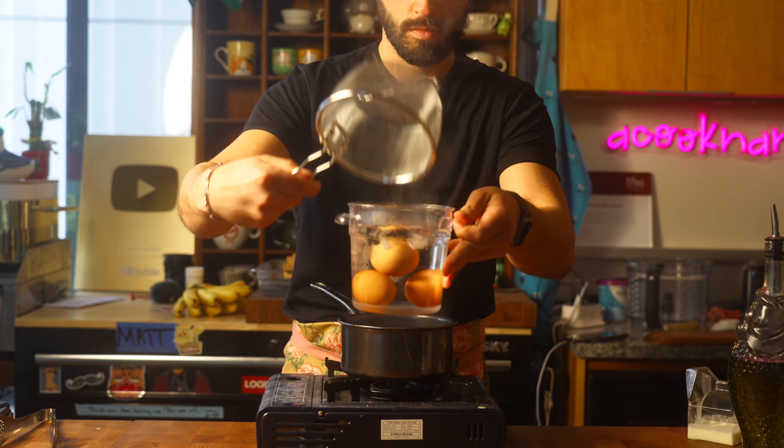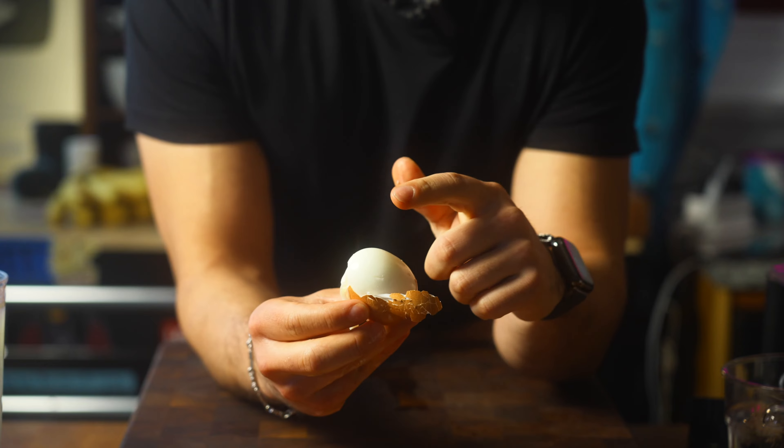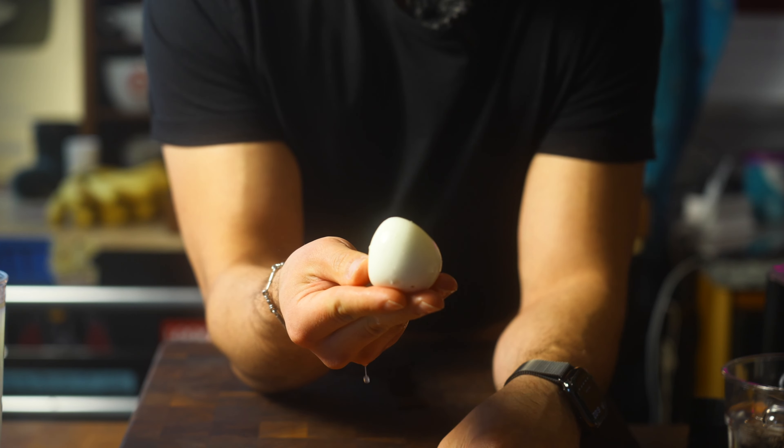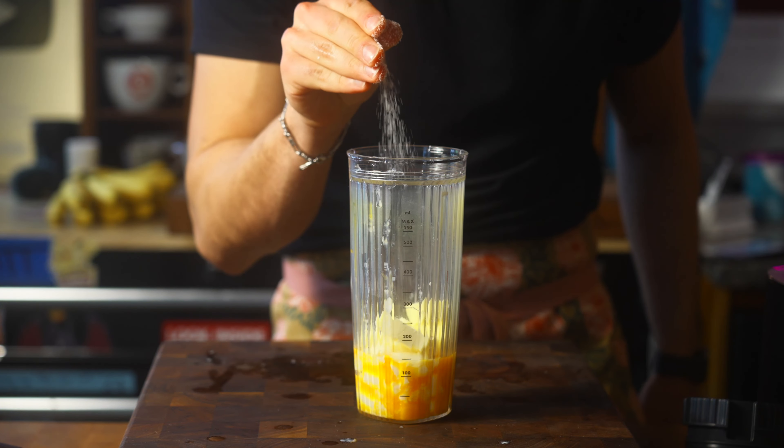Four minute timer. Now peel very gently because it's a very soft egg. Cold butter, salt, cream.